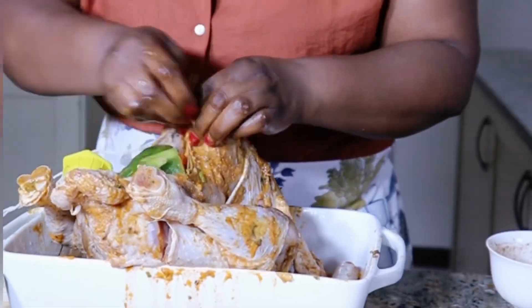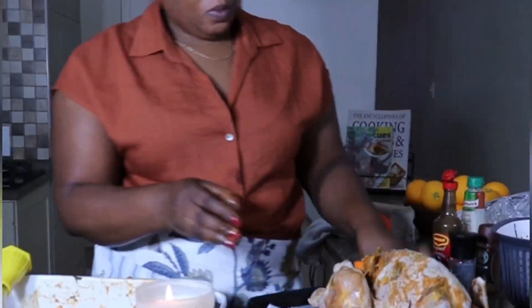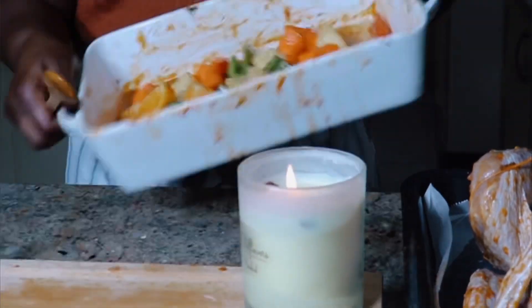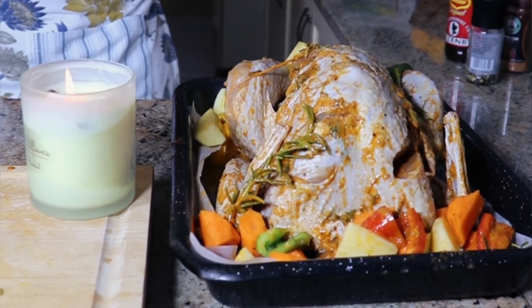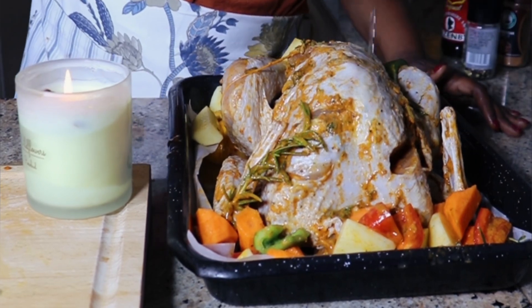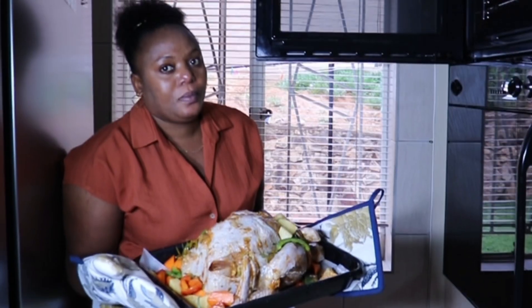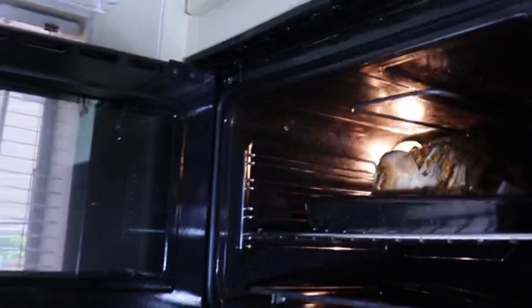Je n'ai pas pu vraiment les coudre, mais je l'ai quand même fermé. À savoir, la dinde femelle du dindon était le repas traditionnel de Noël au XVIe siècle en Europe. La coutume dit qu'elle était censée placer ce qu'il a dégusté sous la protection du soleil. Vous y croyez ? Dites-moi ce que vous pensez dans les commentaires.